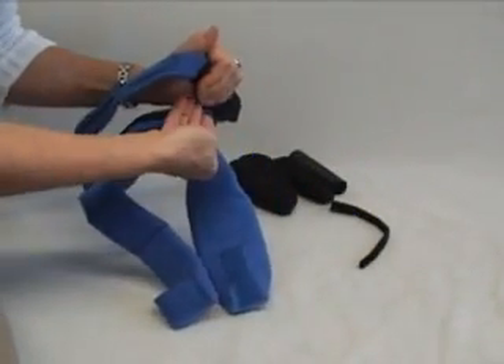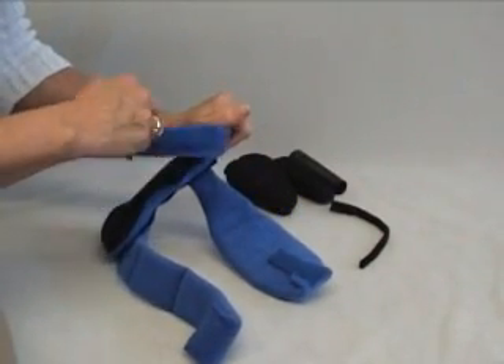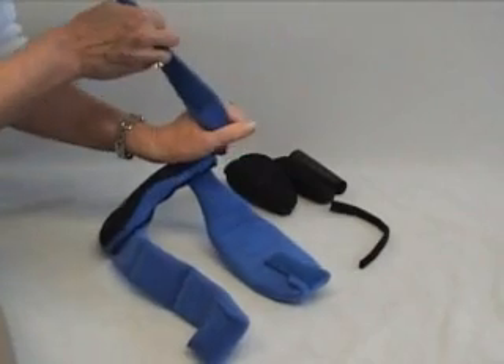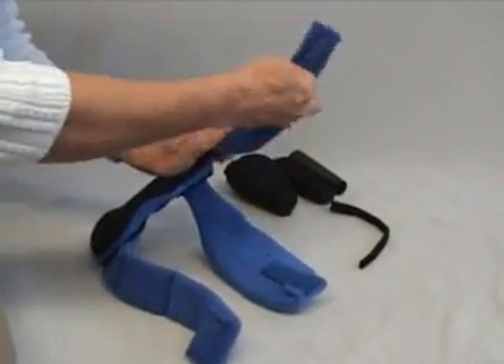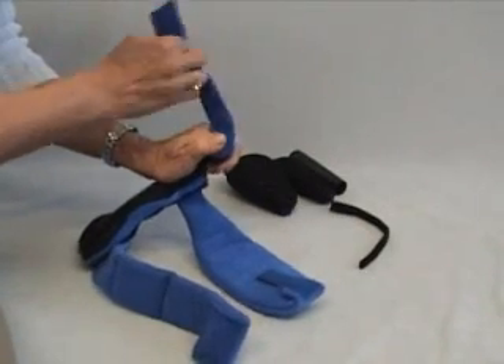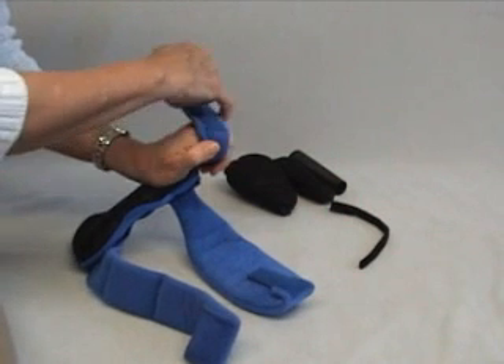We never want to pry open the fingers — that's very, very painful. If the thumb is very severely adducted and you can't pull it around comfortably, try just starting to put a little bit of the material in just to barely start to bring it out.